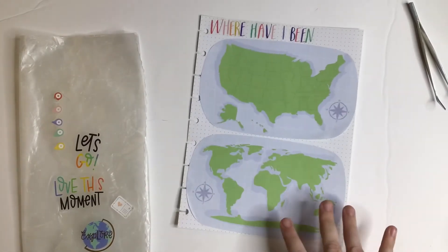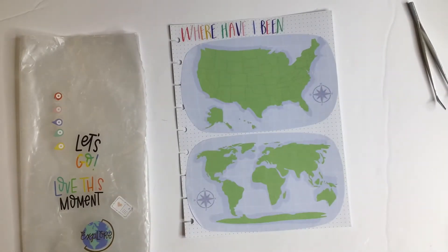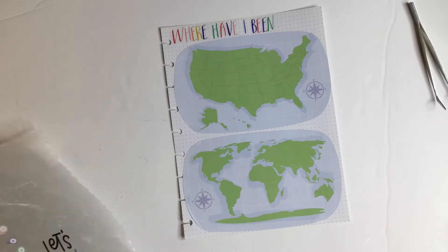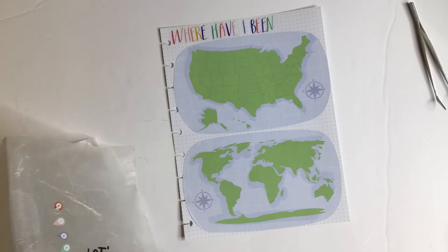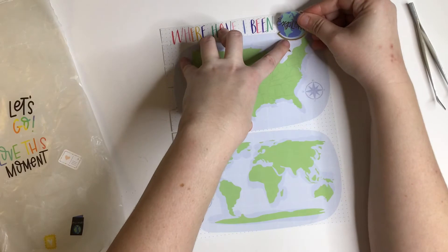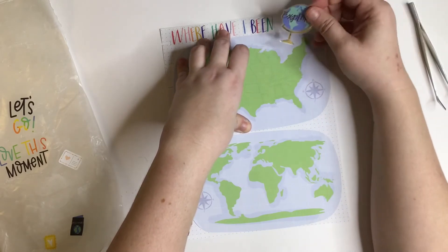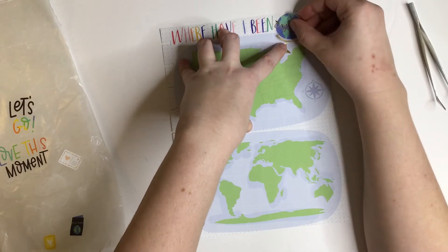Okay so the maps are on, the title's on — let's do the decor and then we'll do the pens last. I kind of want to put the globe right here, we'll see if it fits. Yes! And then if I ever go to — oh that's New York, it's a river. There's still plenty of room. Oh wait, it wasn't a river, it was a hair — that's so funny. I'm gonna put it here.